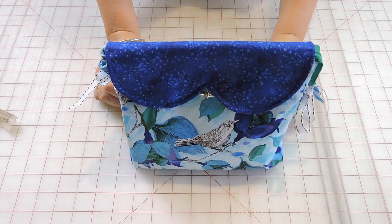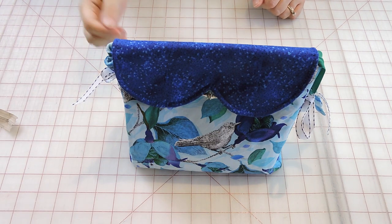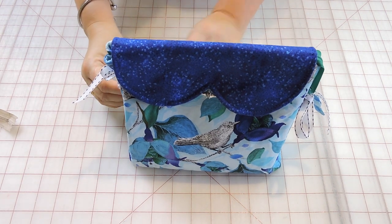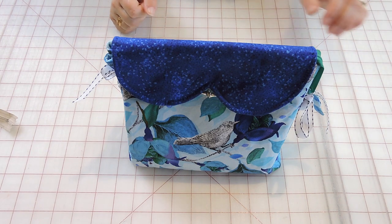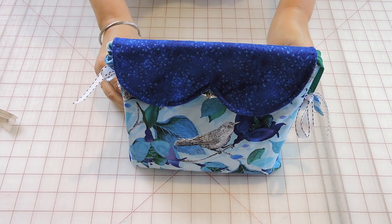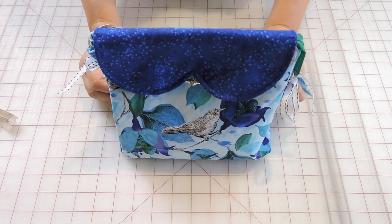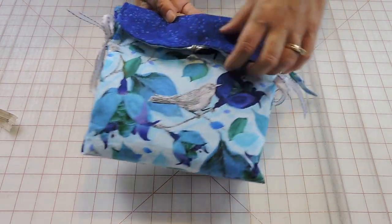Hello everyone and welcome to Sewing Saturdays. My name is Gina, and I want to first apologize since I didn't post a video last week. Unfortunately I had a lot going on here in the store and I didn't have the time to actually record it. So this week I decided I was going to be showing you guys how to do this little bag — it's like a little makeup bag but you can use it for other things.